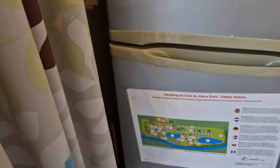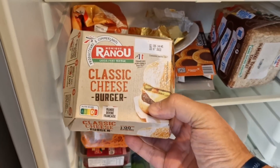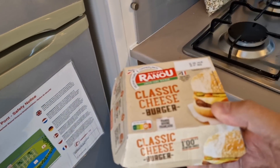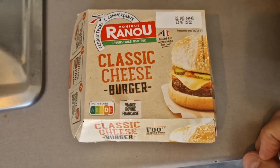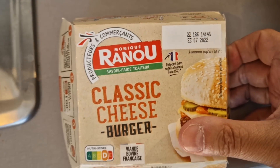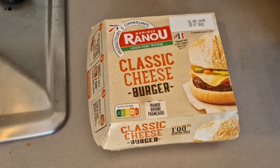Let's have a look in the fridge where it's hiding. Here it is - I showed you the other day in a little video of what I bought from the supermarket. There it is. Let's get this out and have a look. It's a classic cheeseburger. There's the date on it - 23rd of the 7th - so we're all right there. It's unopened. I'm going to get it open and get the receipt out to see how much it was.